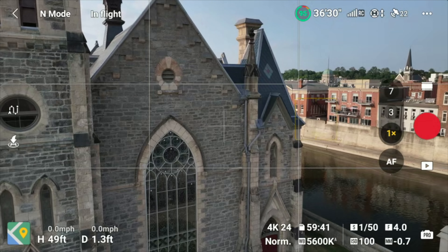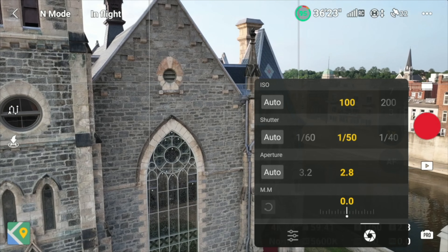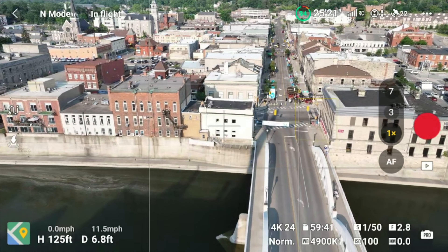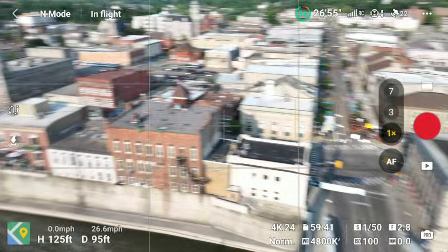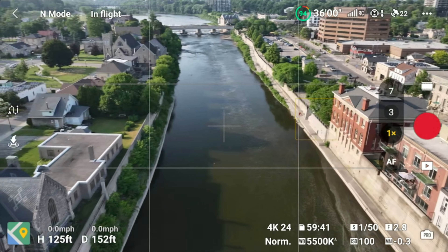Now the Mavic 3 Pro has three cameras and all of them are different. The main camera is the Hasselblad 4 by 3 inch, while the 3x camera is a 1 over 1.3 inch with no variable aperture, and the 7x zoom camera is half an inch. This can be a little tricky — if you've used an ND 16 filter optimized for the main Hasselblad camera, when you switch over to the 3x the exposure will be slightly off because it's a smaller sensor, and you've effectively used a slightly darker ND filter for that. Switching to the 7x camera means you'll have to bump up your ISO or severely reduce your shutter speed to get a good exposure.